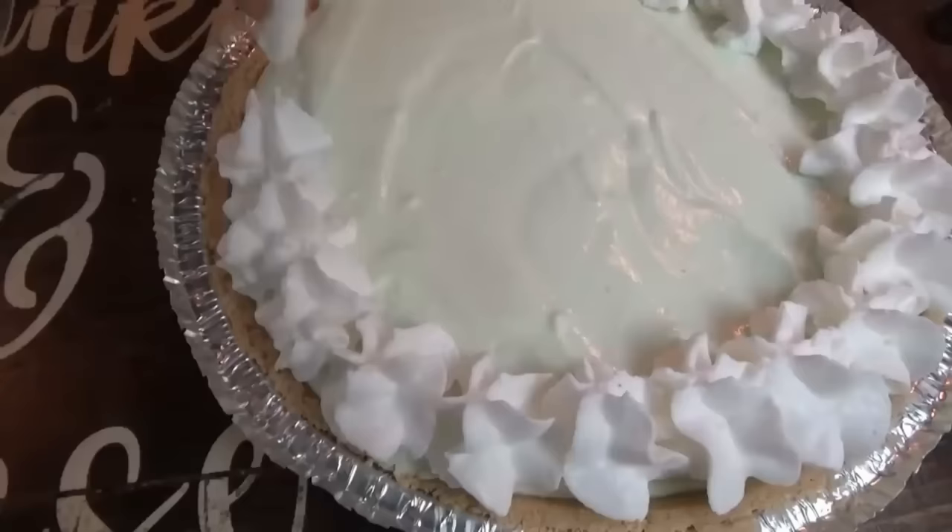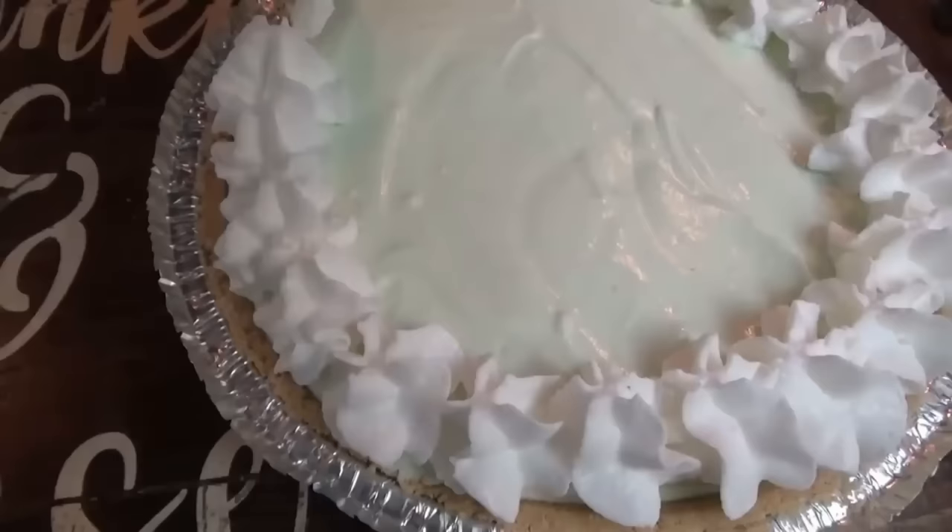Don't forget about that pie for dessert. That's a perfect summertime pie, but you can make it any time.